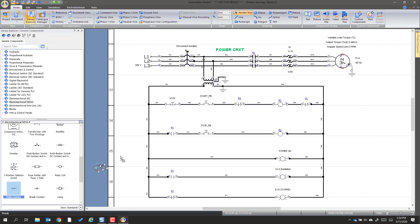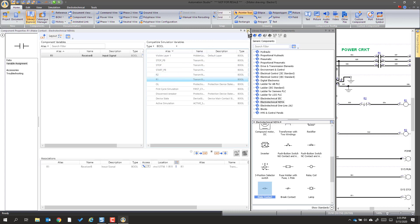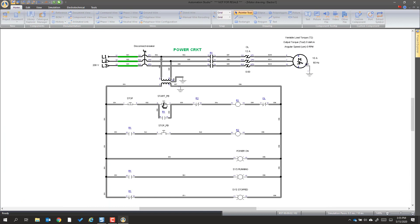So we're just going to add a seal-in — we're going to add a normally open contact, assign that to R1 as our make contact. And now we're just going to attach a wire and go up. Now we can go simulate. We hit power, we have 'system is stopped.' We start it, we see 'system is running,' the contact has gone there. And then we can stop it and we see it stops.